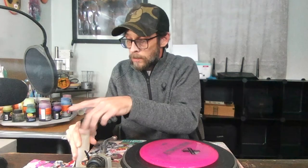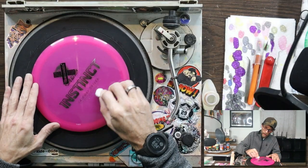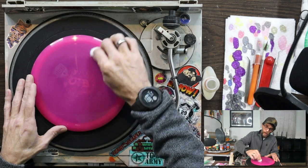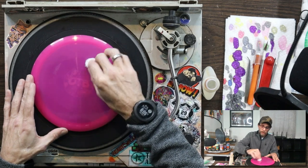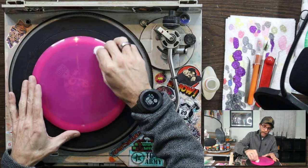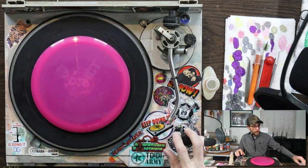First things first, we're going to clean the disc. I got some 100% acetone here and some cotton balls. I'm going to wipe this stamp off. I'm never pressing real hard because it's easy to scar the plastic, nor am I rubbing in one spot for too long for that same reason. Even when there's a single little spot I need to get, I'm still trying to spread it around and not just pound it out on that one spot.